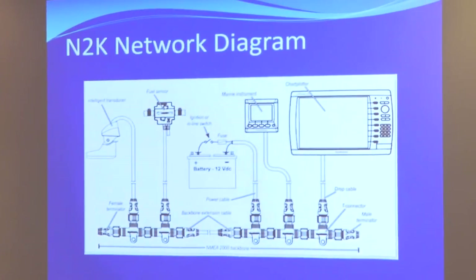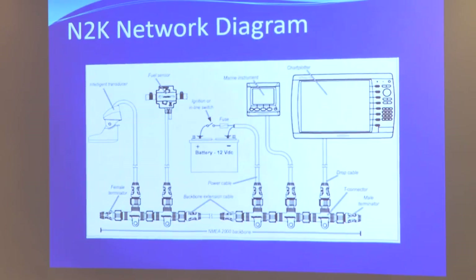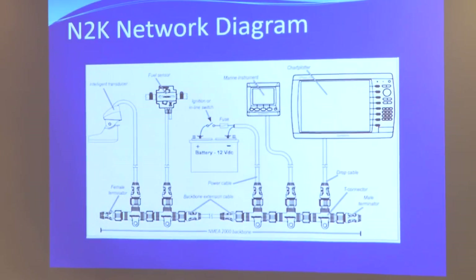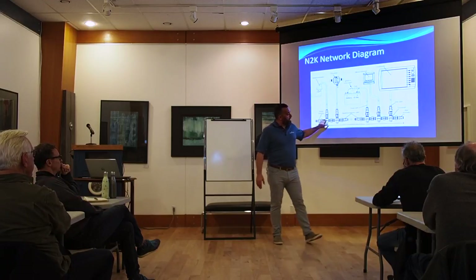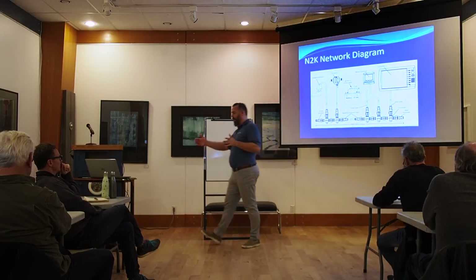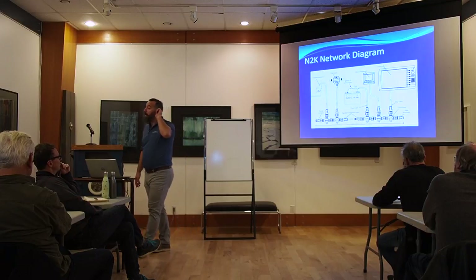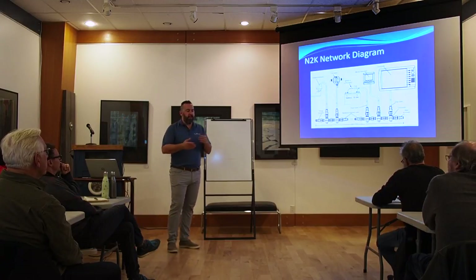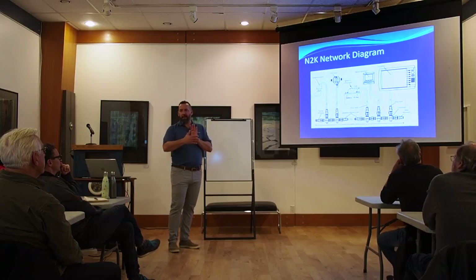This is a Garmin view of an NMEA 2000 backbone, but it doesn't matter — Garmin, Furuno, everyone plays nice in NMEA 2000. What you have are T-connectors. By the way, this was not invented by the marine industry. It was invented by Bosch, used in robotics and industrial control networks — CAN bus — and they simply adapted this technology for boats. You have one single backbone with a maximum length, but for most boats that won't be a challenge.